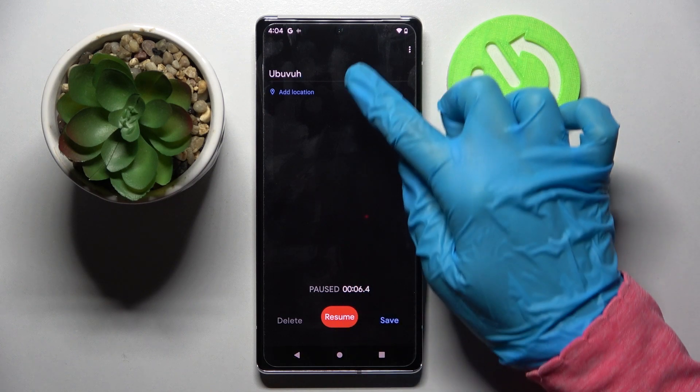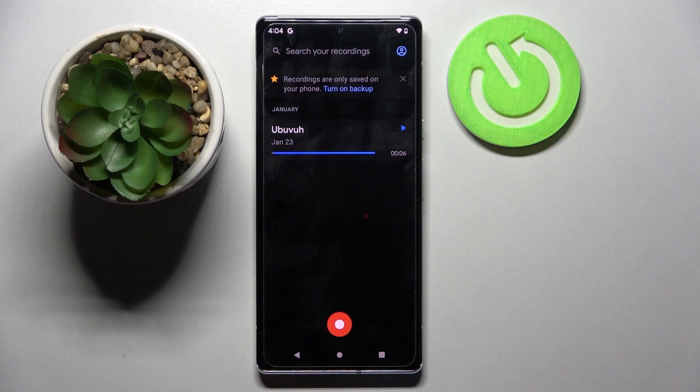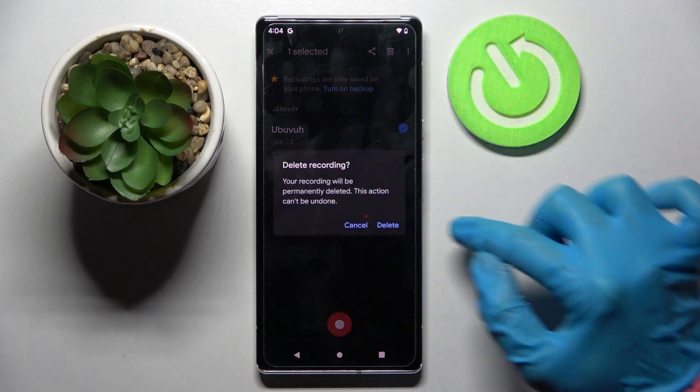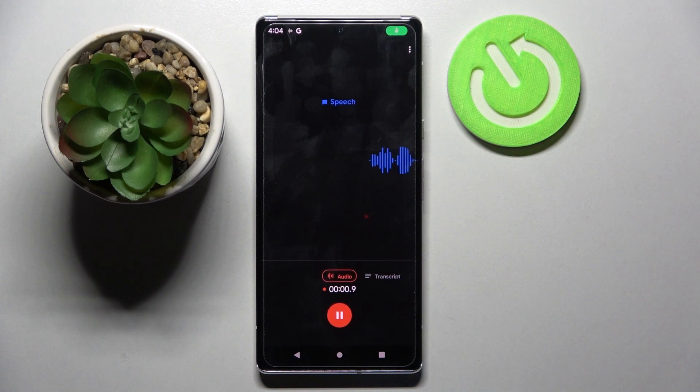To end your recording and save it, click the red button, name it, and tap Save at the bottom right corner. As you can see, mine was successfully created. But you can always get rid of it by holding it, choosing the icon at the top right corner, and confirming your choice in the pop-up.